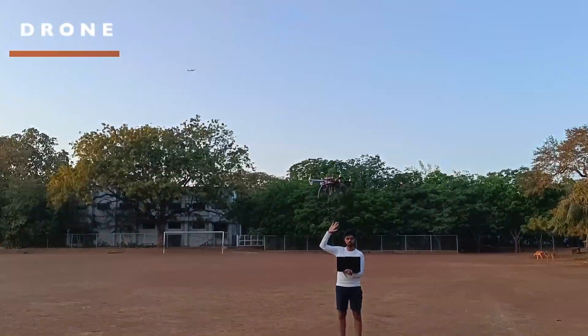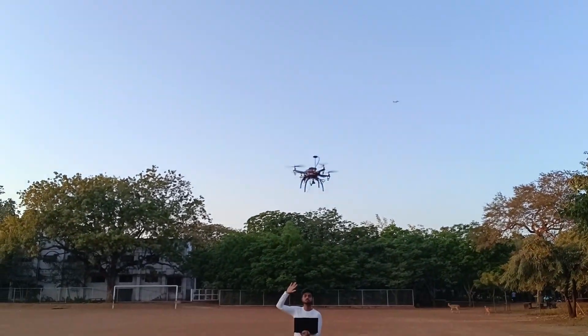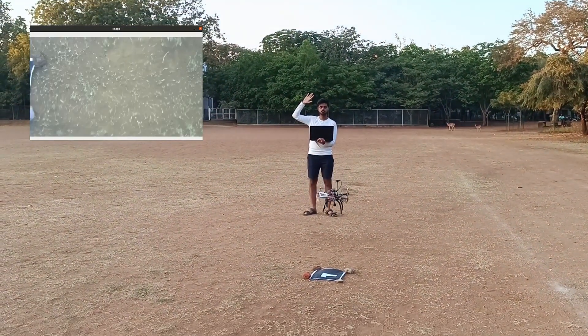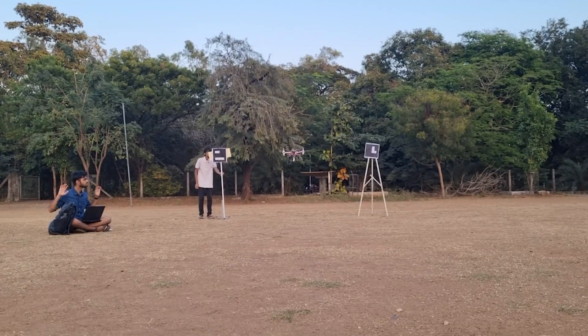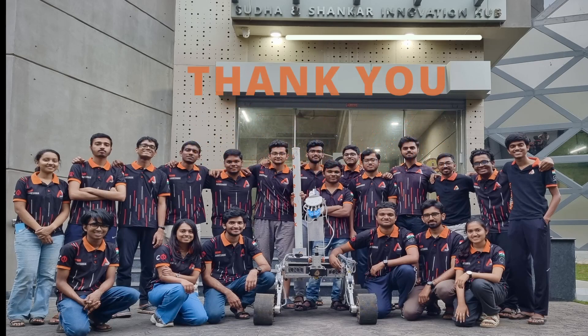Our drone was built using the F-450 quadcopter frame as a base. A Raspberry Pi Model 4B and Pixhawk 2.4.8 form the flight computer and control system respectively. For software, we are using the ToneKit Python library to achieve autonomous flight.